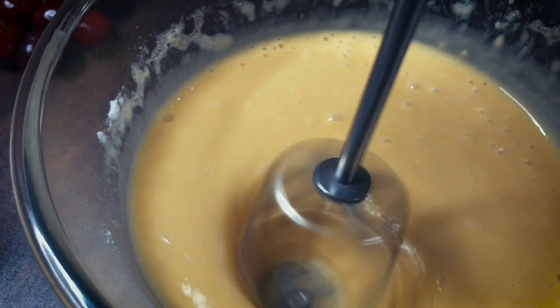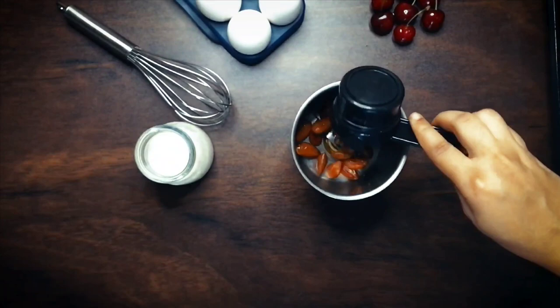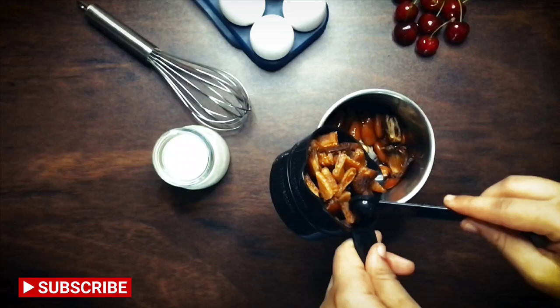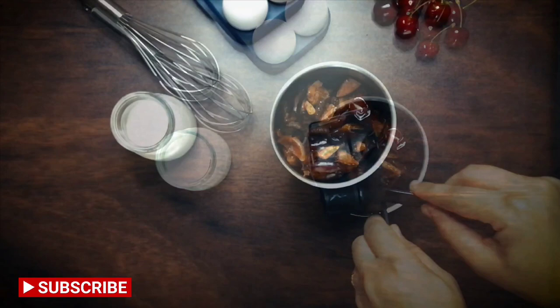Our roasted almonds must have now cooled off and we can add these to a dry grinder, along with half a cup of roughly chopped dried figs and dates. Add in a very tiny portion of nutmeg and grind all these ingredients together.